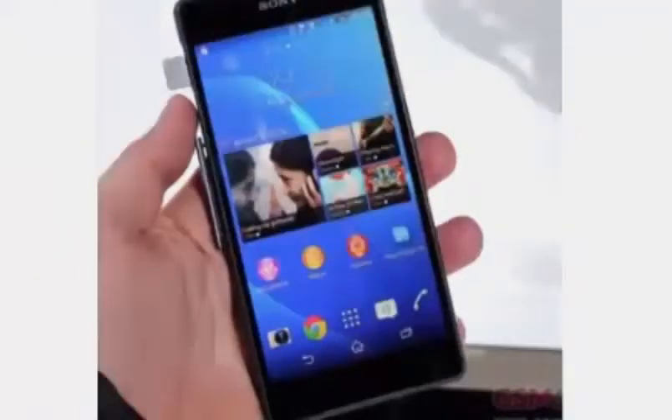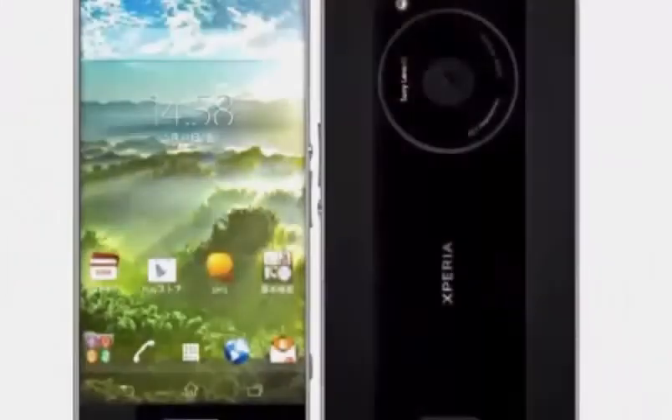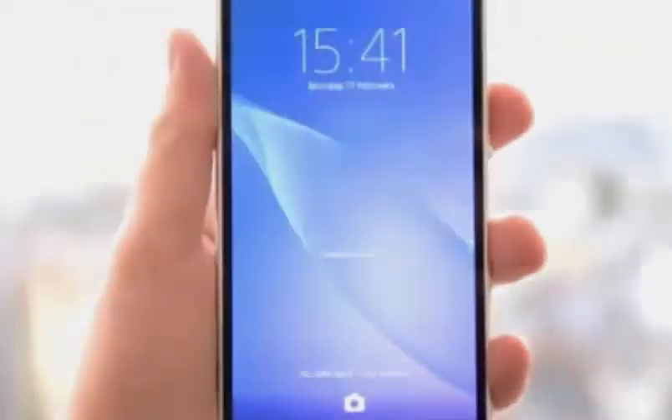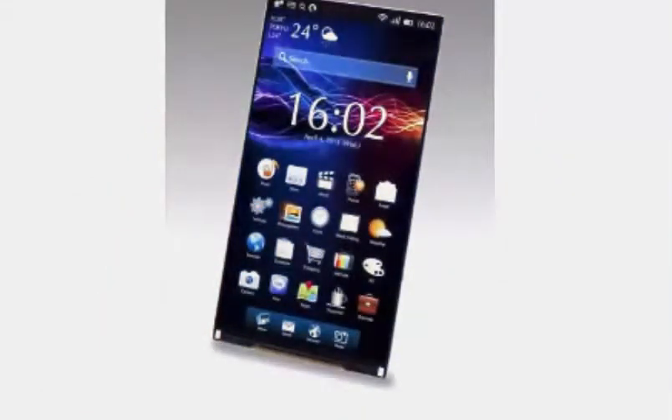The Sony Xperia Z2 was introduced this February, roughly six months after the Xperia Z1. It's like customers barely had enough time to enjoy the Z1 before they face the temptation to upgrade. And it looks like the same may happen with the Z3, as only three months after MWC 2014 we're already talking about the Xperia Z3. Well, it's not likely we won't expect that, didn't we?